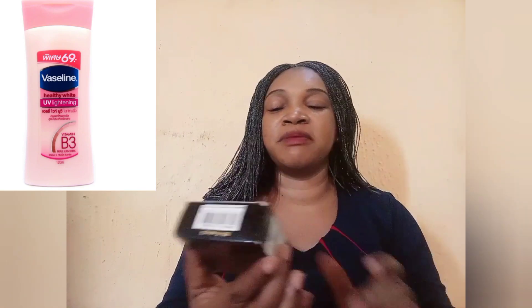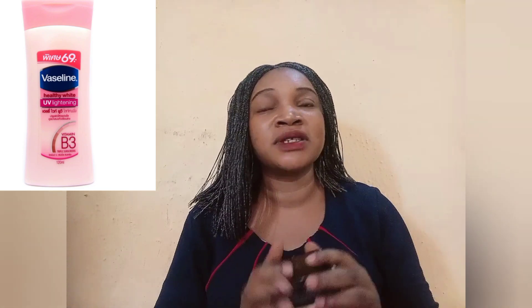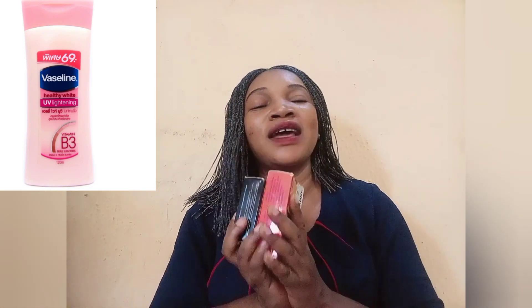You're also going to need a good skin brightening soap. You can make use of Care Brothers papaya soap — any good skin lightening soap works. You can also use Care Brothers carrot soap if it works for you. Use them along with your mixed Vaseline Healthy White and you will love your skin tone after some days. You'll start noticing good changes — an even skin tone, no discoloration, no sunburn. Please note: this is for the body and not for the face, and it is for all skin types.